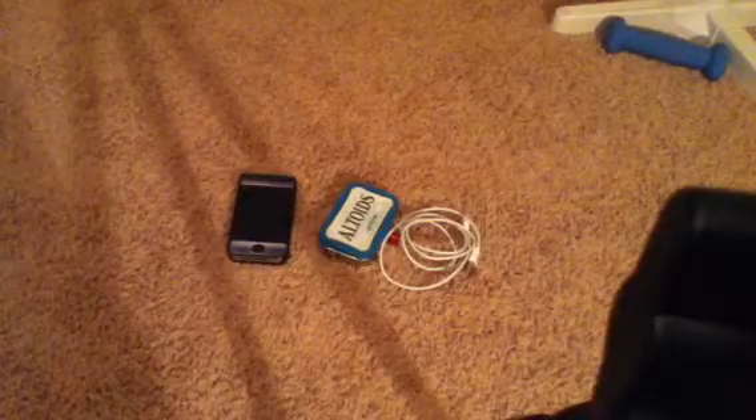I just thought I would share this with you because it is iOS related. Here I have your portable iOS — or anything that takes USB — portable charger. So first let me demonstrate: here I have the standard iPod cord and my iPhone, so first I'm going to plug this in just like that, and now I'm going to take this and plug that in.